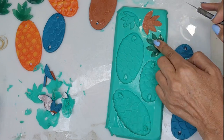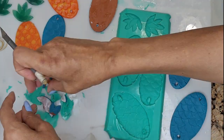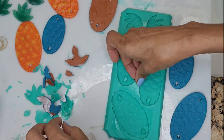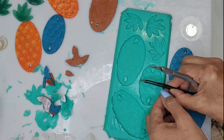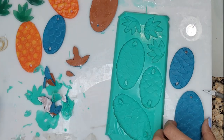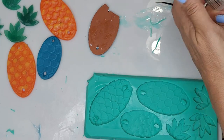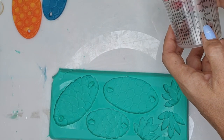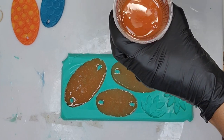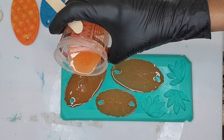Once your mold is ready, make sure the area where you're going to pour your epoxy resin is completely level. Otherwise one side will be thicker than the other, and sometimes one side can be so thin that the piece is useless and you have to do another pour. Take an actual level and check your counter — you'll sometimes be surprised. In my case I have a board on top of my counter because it goes down a little in the back.